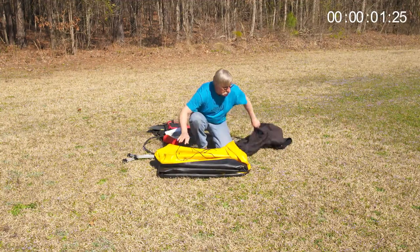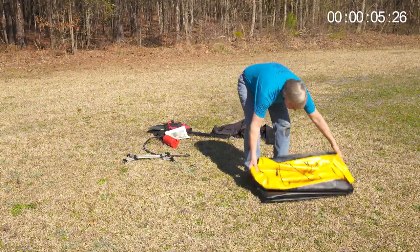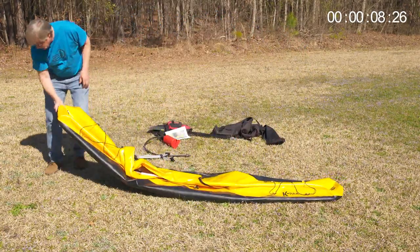The Folding Boat Company's goal is to offer quick and easy access to the water in a boat that's durable, versatile, agile, stable, and comfortable to operate.